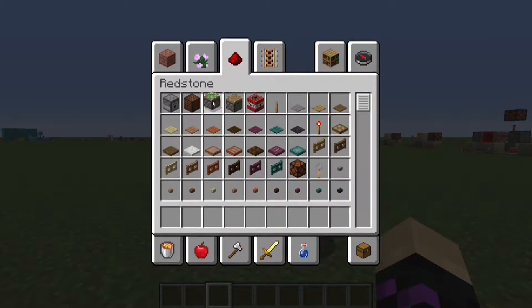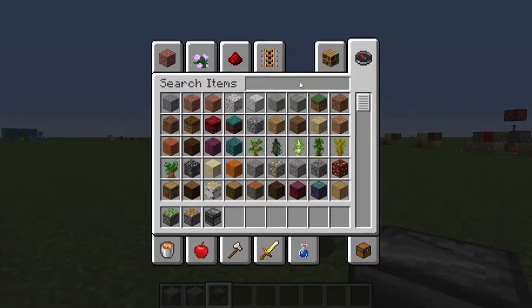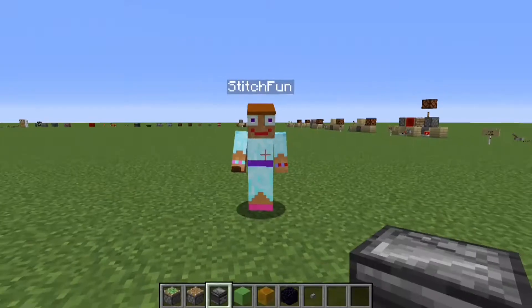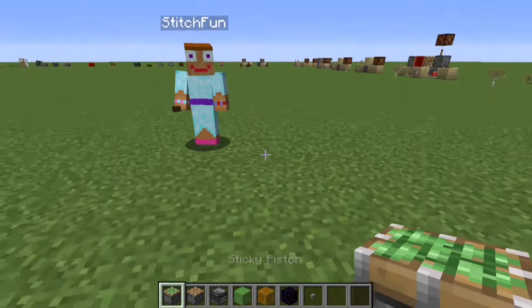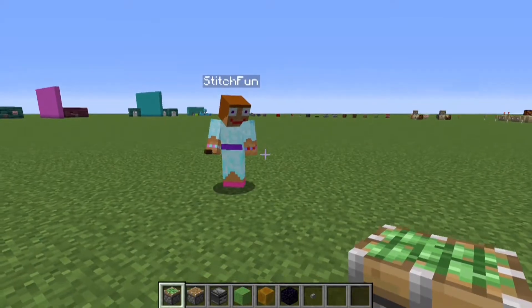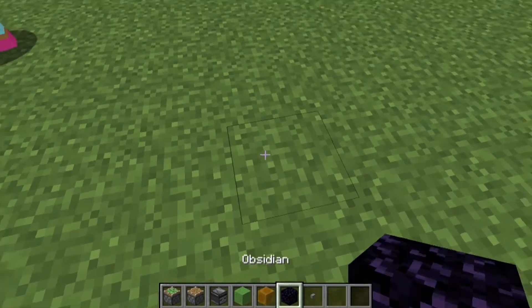We're going to experiment with flying machines today. We're going to need pistons, sticky pistons, observers, and slime blocks, and possibly honey blocks but probably not necessarily, also obsidian and maybe a button. I was watching a video that Mumbo put out last night about flying machines, and that's something I'm kind of scared of — I don't really know the theory.